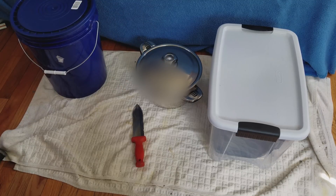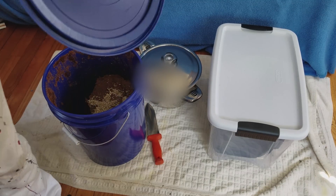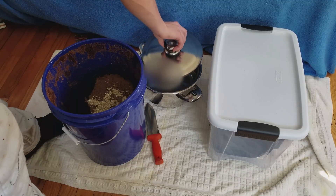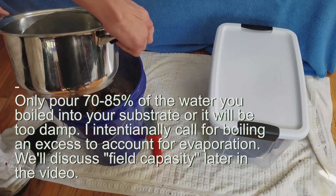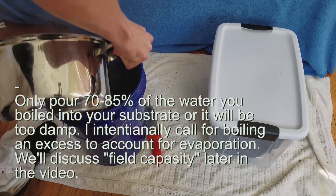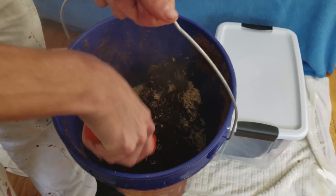I went ahead and boiled five quarts of water and brought them into my room. I got everything laid out on a towel to catch any mess. Now what you want to do is pour about 90% of the water you boiled into the bucket, then grab something you can mix with and just mix around in the bucket real nice.